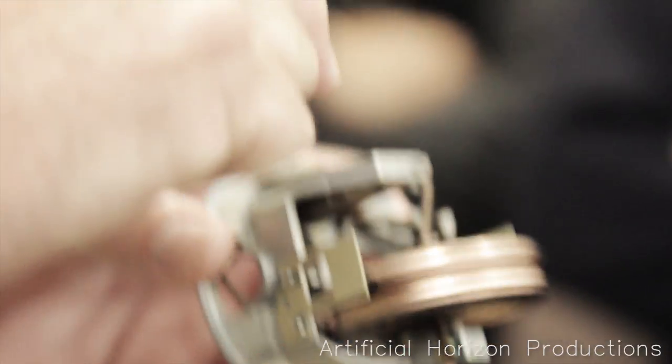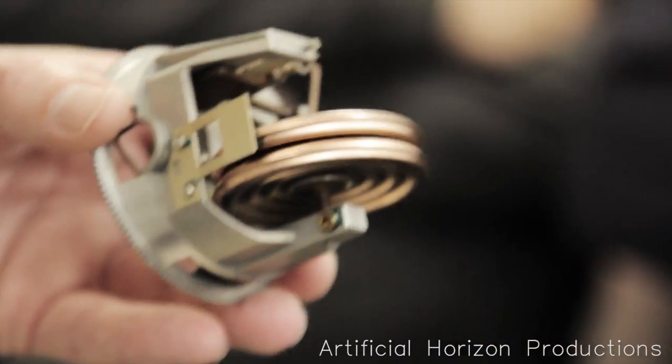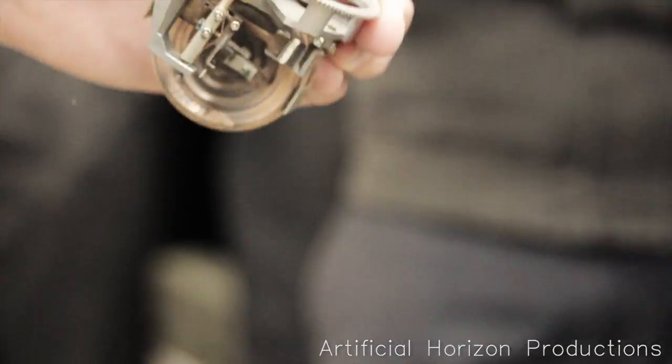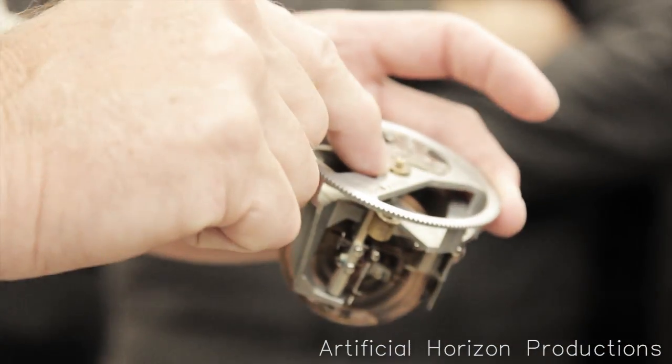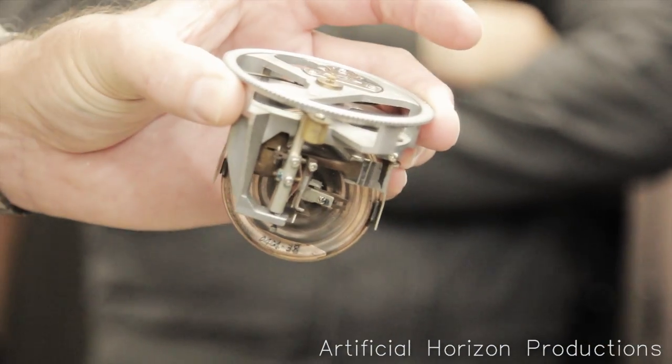So a metal pivot going into a watch-quality jewel. Because once this drives, it will drive this singular shaft. That singular shaft goes into a gearbox — this pointer in fact carries your 100-foot pointer. Through that gearbox you'll have your other pointers as well.